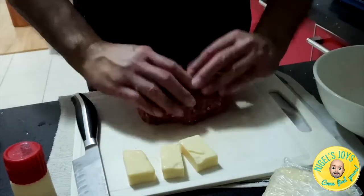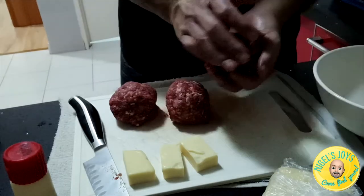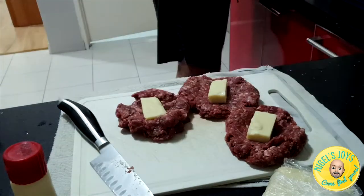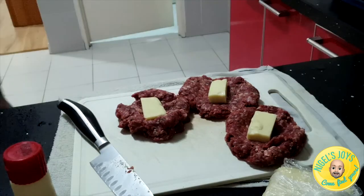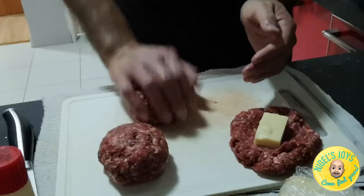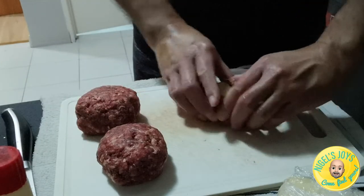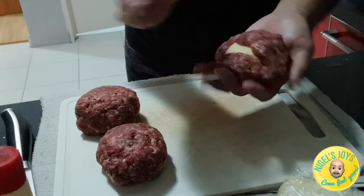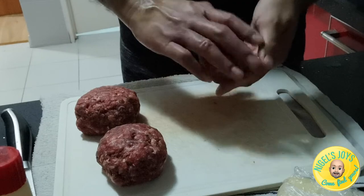I like using a sharp cheddar because it really pops the flavor and has a great contrast with that savory, salty beef. Your cheese should be about one and a half inches thick and two inches in width, and your burger patties should be big enough to wrap these big boys in so that you'll have nice melty cheese when you finish cooking. All you have to do is bring the meat around the cheese and pat them into balls, massaging so they come together nicely. Make sure the cheese is covered well so it doesn't leak out — though a little leakage is okay.